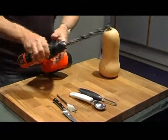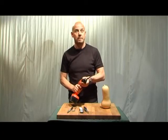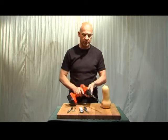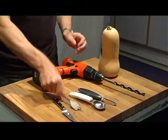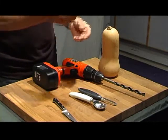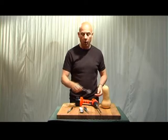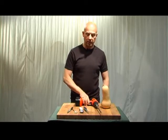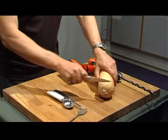This drill bit is actually about 15 millimetres in diameter, which gives you a sense of what sort of hole we're going to cut in the top. I've got another drill bit here which has a 32 millimetre diameter to cut a hole in the side. I'm going to start by just chopping off the very top so we've got a flat surface to start off with.